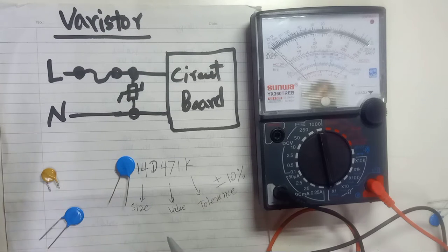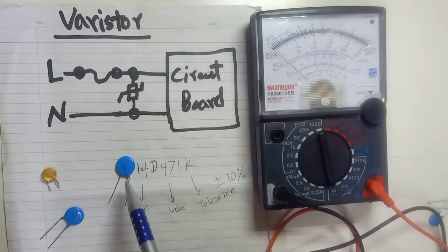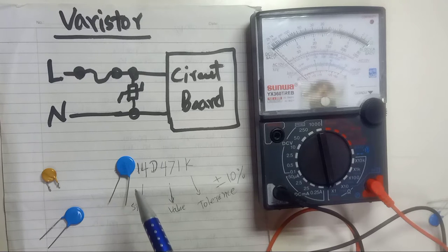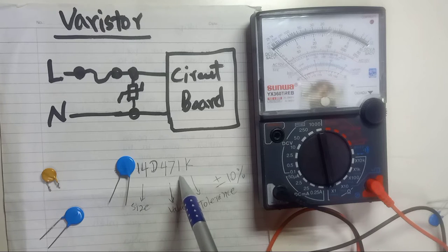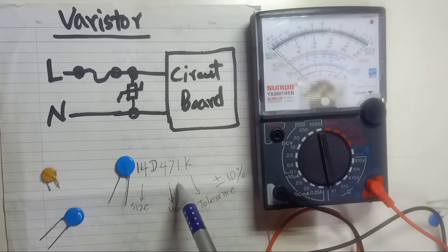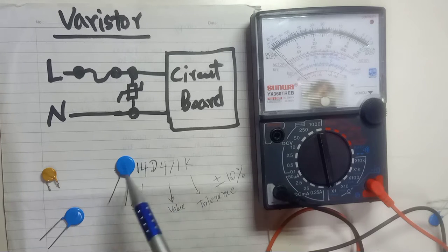Every varistor has a specific voltage which you can check on the internet. For this varistor with value 471, the maximum voltage is 300V AC, or 385V DC for DC applications.